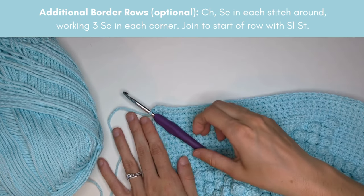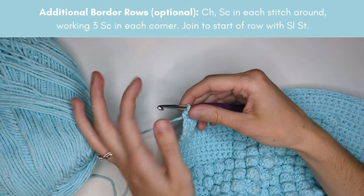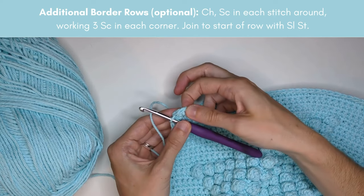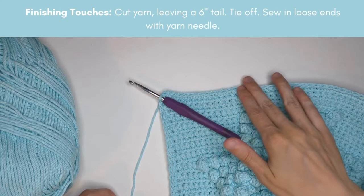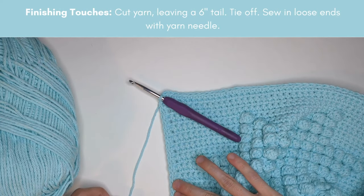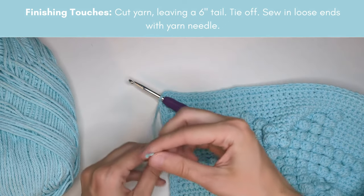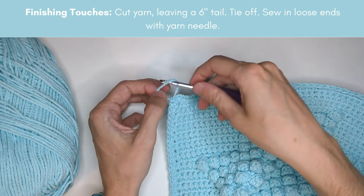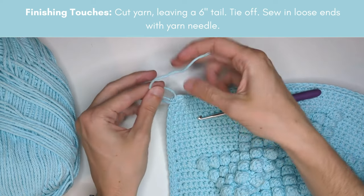If you'd like, you could make a thicker border by continuing to work single crochets around the edges — just work one single crochet in each stitch, except at the corners where you do three single crochets. I'm just doing one row for my border, so I'll cut my ends leaving a tail to weave in, then open up my loop and pull the tail through to tie off.